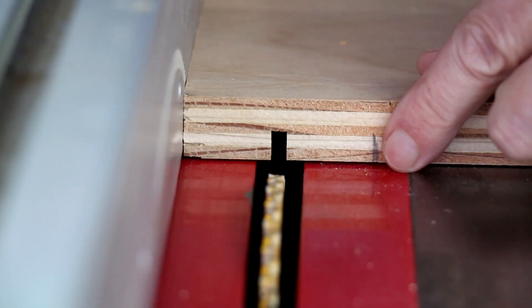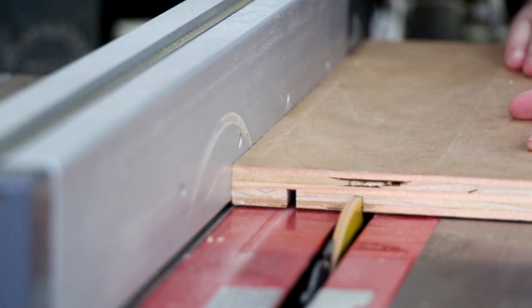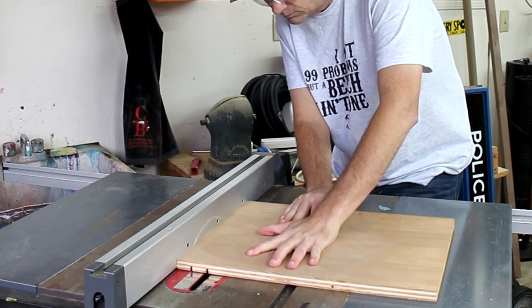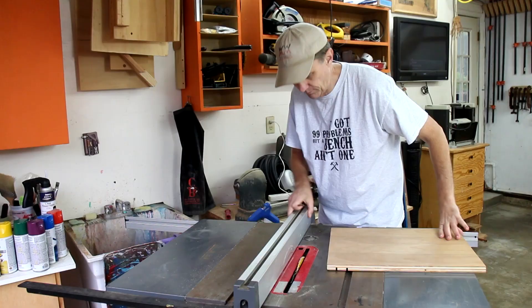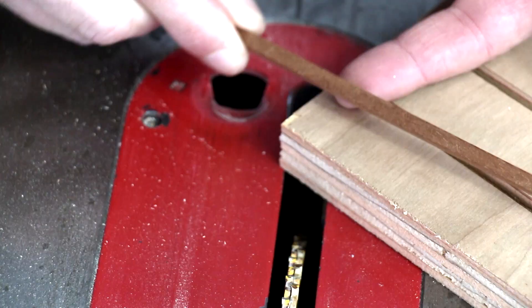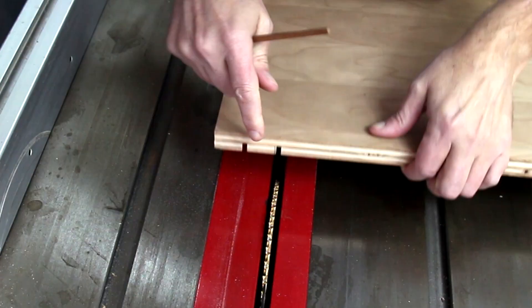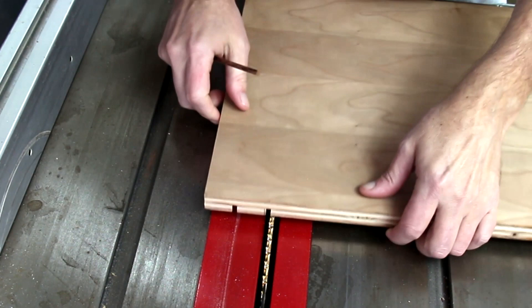Here I made a mark an inch over from that notch, and I'm going to slide this over for my next cut. Now I'm going to set up a registration system so that I don't have to keep measuring for each cut. I cut out a thin hardwood strip that's the same size as the slots. I'm sliding that second slot that I cut over the blades.